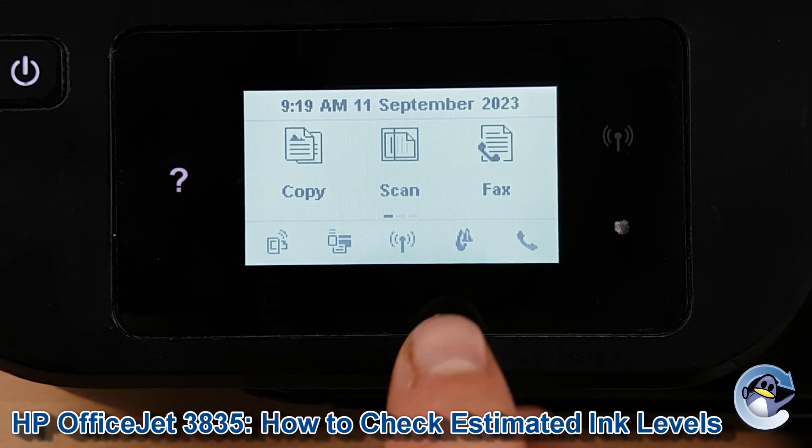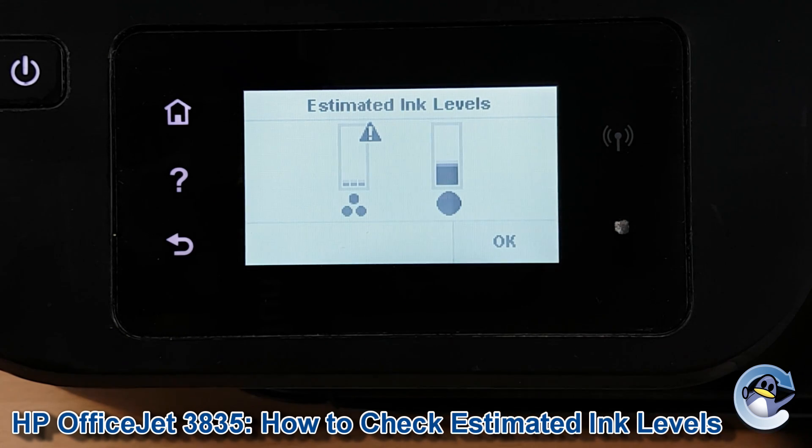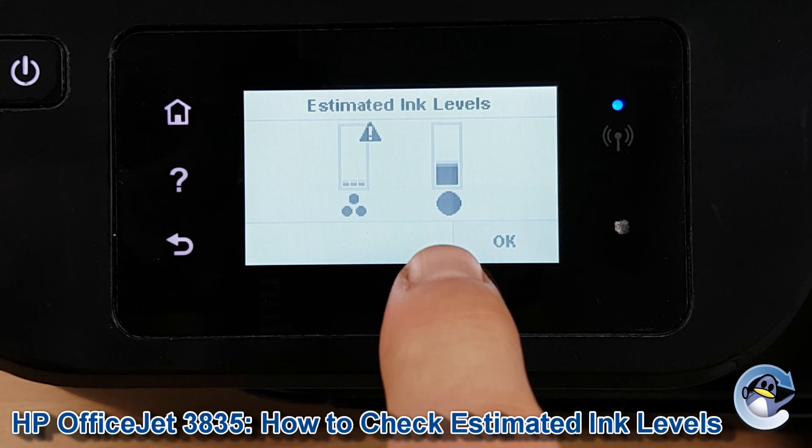All we need to do is press on this little symbol here which looks like an ink drop. Mine's got a little exclamation mark because one of my cartridges is running low, as you can see. And here you've got a visual representation of how much ink remains in the colour cartridge and the black cartridge.